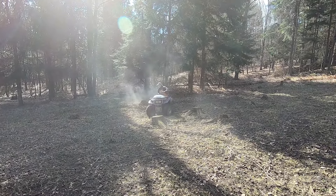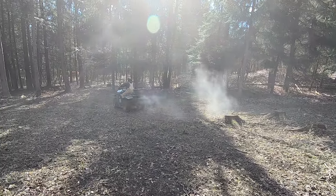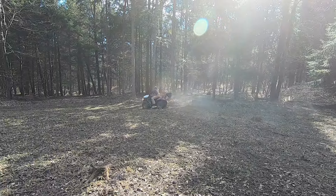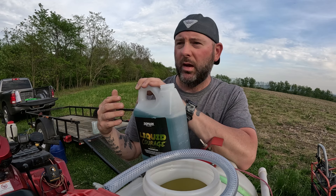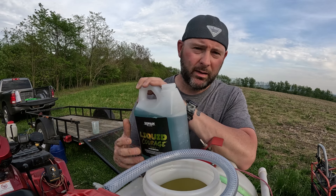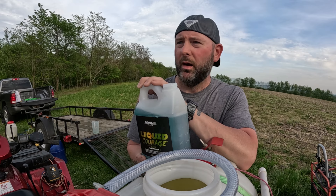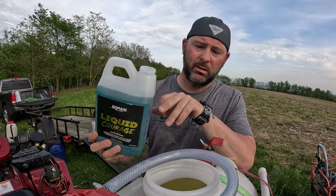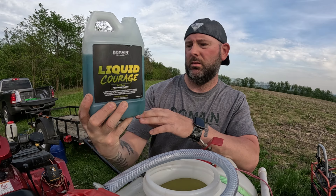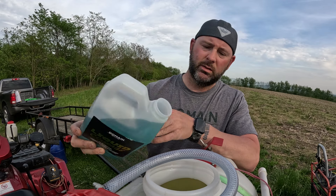Once that food plot is up and running, there are liquid fertilizers and micronutrients you can apply. We're currently using Domain Liquid Courage — we've used it for the past year now and think it has great results. We're going to be doing tissue samples with it, but everything I've sprayed has been super nutritious to the wildlife. We'll be spraying more of that this year and seeing how it does.